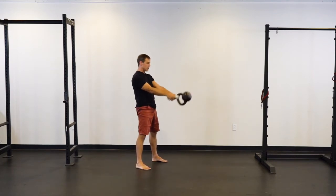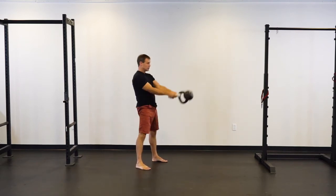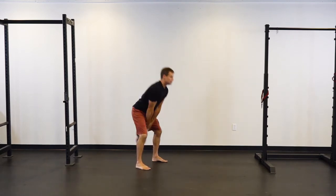We're after that smooth sort of wrecking ball, pendulum kind of feeling. The towel can really help you feel that extended pull of the bell to keep you long and straight.